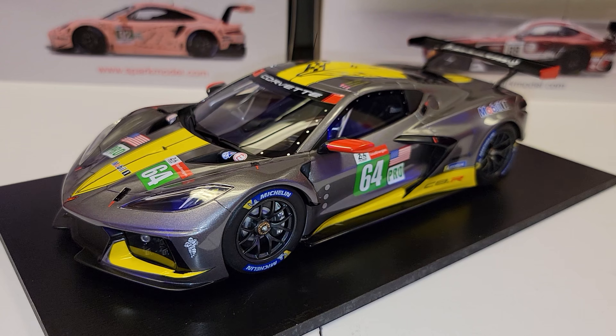Hey everybody, it's Steve with Sky194. I appreciate you taking the time to stop in and check out my video. We're doing a review here on the Corvette C8R — the 2021 C8R, the GTE Pro that ran at Le Mans in 2021.